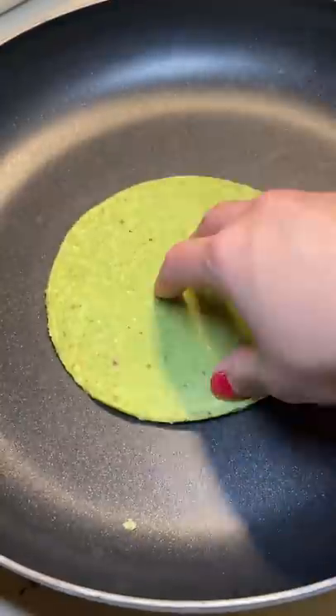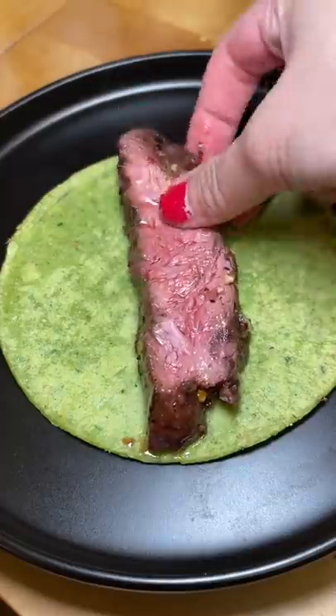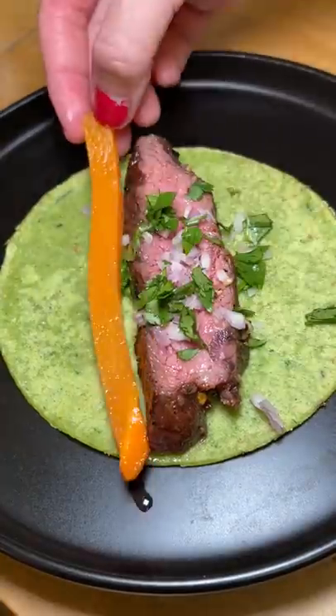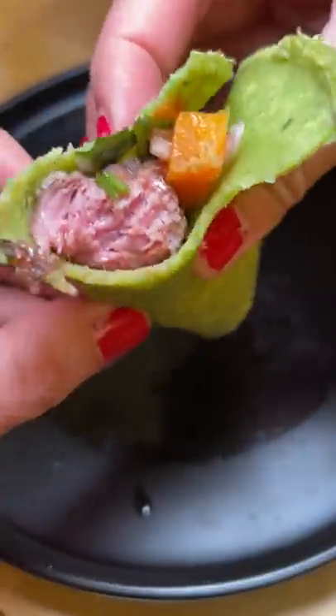I decided to use the steak in tacos using green corn tortillas for my friends over at Pinole Blue. I was pretty surprised but very happy with how the steak turned out. I added some onion, cilantro, pickled carrot, extremely hot ghost chili salsa, and a little bit of lime. 10 out of 10 — I would definitely try this again.